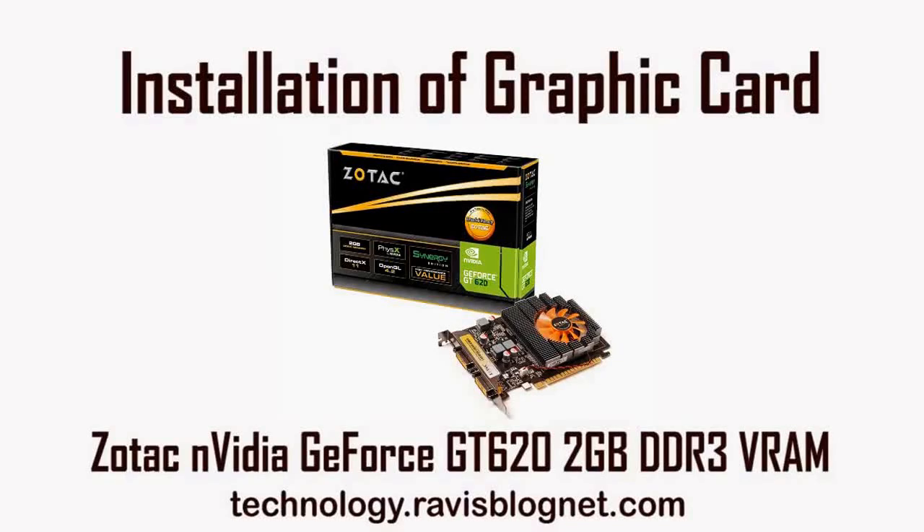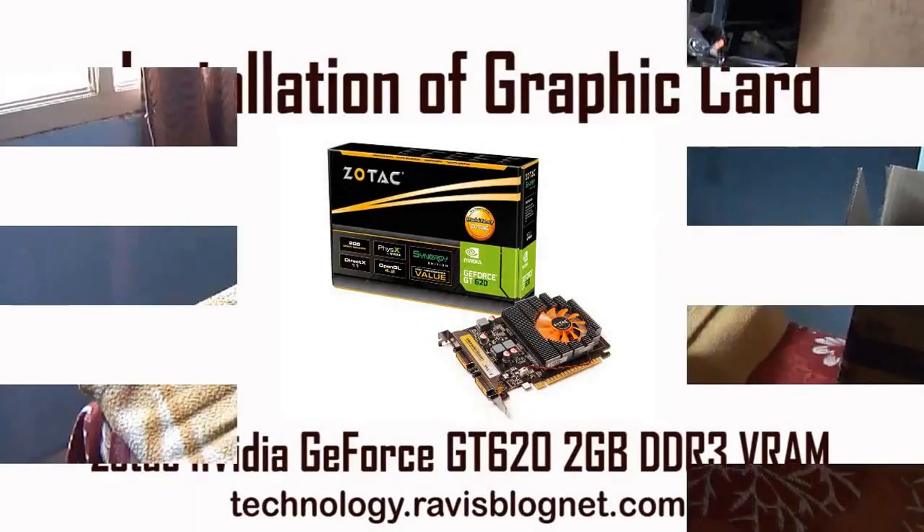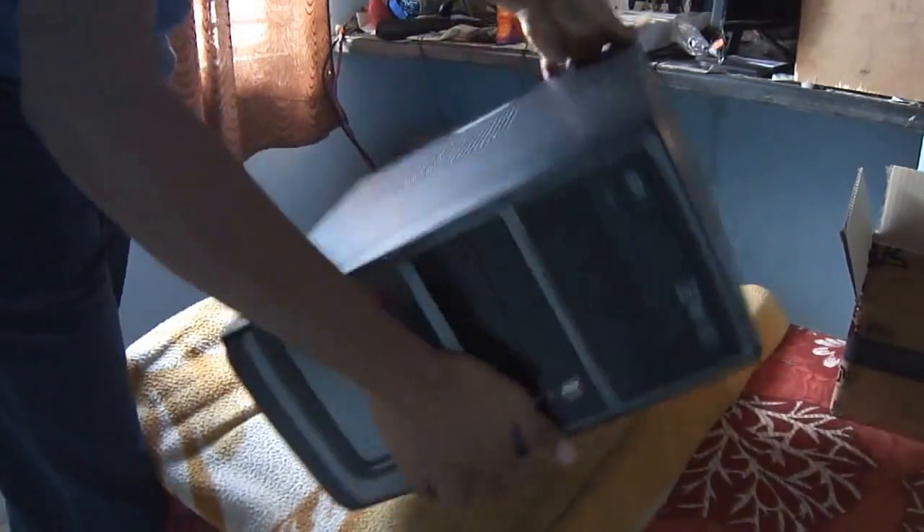Yesterday I showed you the unboxing of the Zota graphic card. Today I am going to show you the installation. Shut down the PC and unplug the power cable. Open the system chassis.